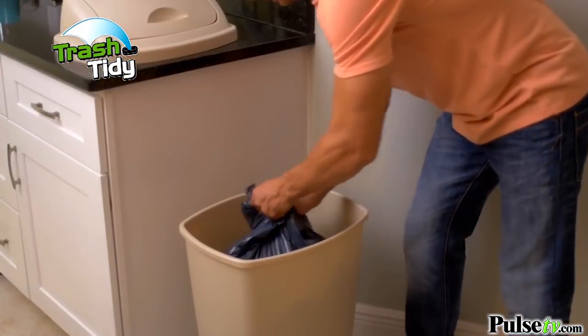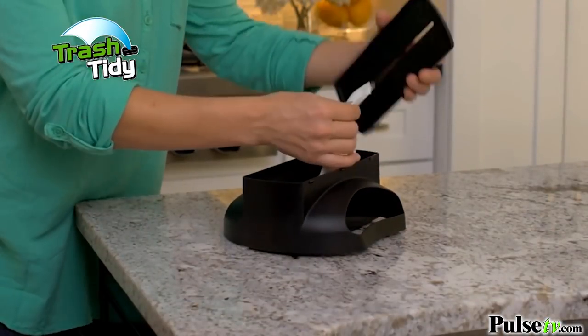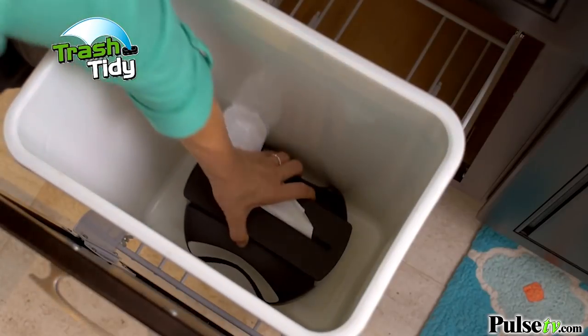Trash Tidy also works with perforated bags. Just lift it, tear it and replace it. Trash Tidy installs in just seconds. Just place a roll of bags inside, feed the first bag through the lid, remove the adhesive seal and place it in the bottom of your garbage can.